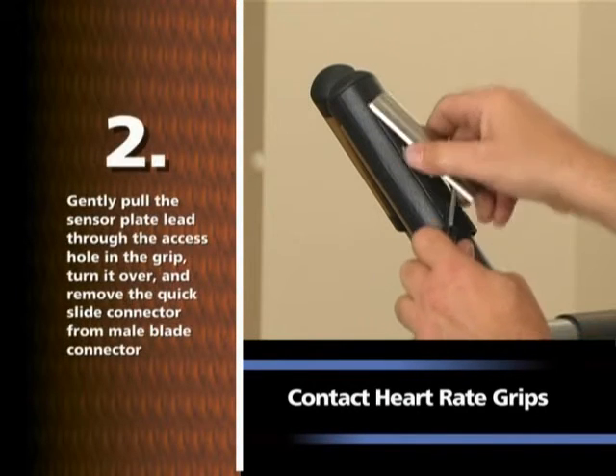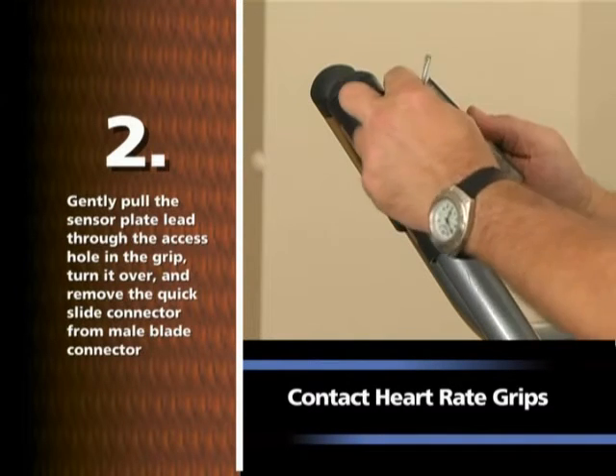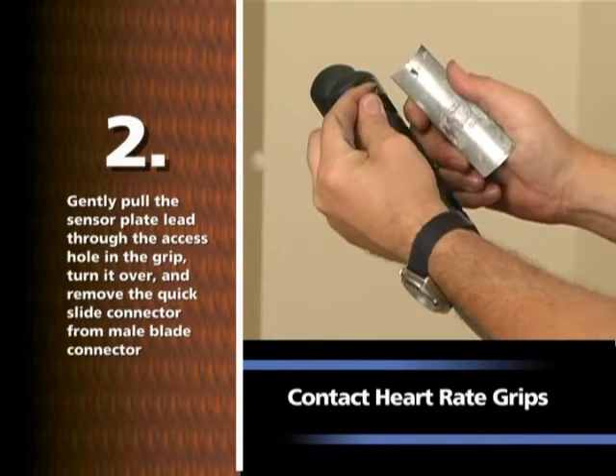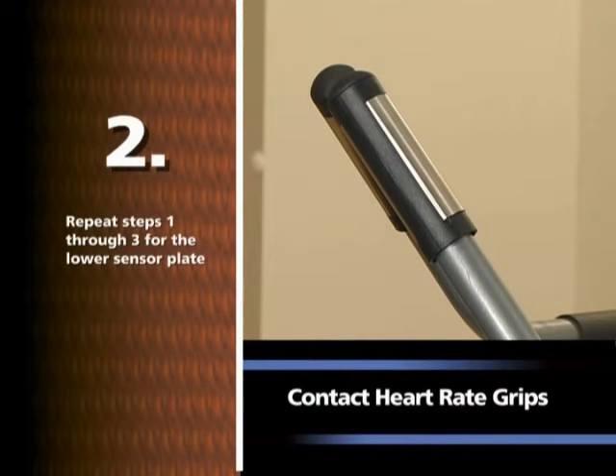Gently pull the sensor plate lead through the access hole in the grip, turn it over and remove the quick slide connector from the male blade connector. Repeat these steps for the lower sensor plate.